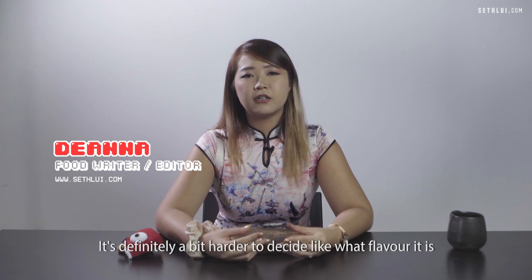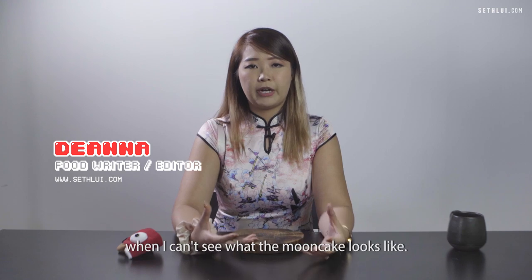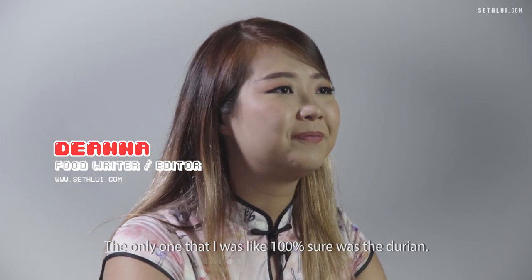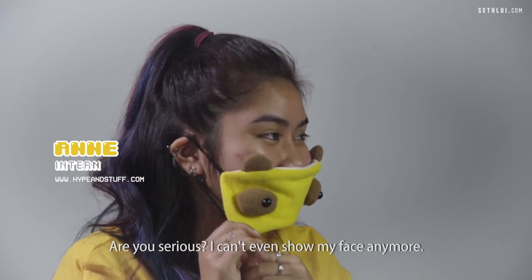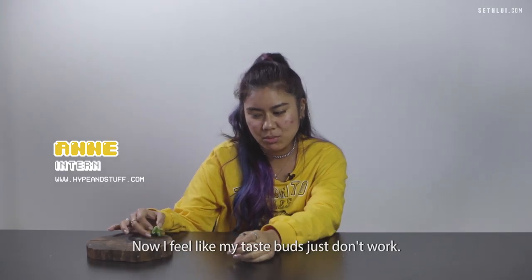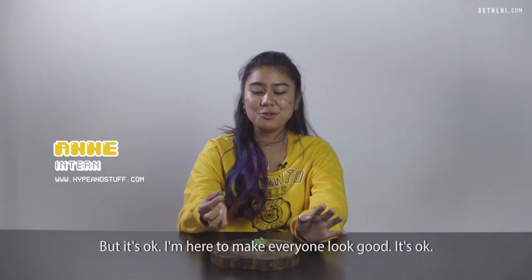It's definitely a bit harder to decide what flavour it is when I can't see what the mooncake looks like. The only one I was 100% sure about was the durian. Are you serious? I can't even show my face anymore. Now I feel like my taste buds just don't work. I expected to get zero to be honest, but it's okay. I'm here to make everyone look good.